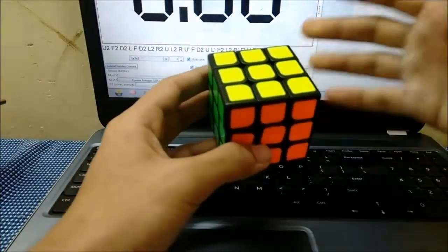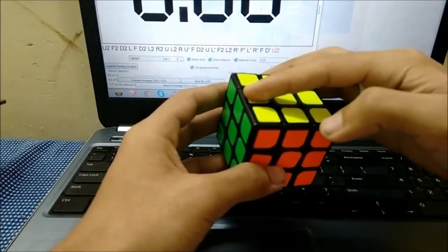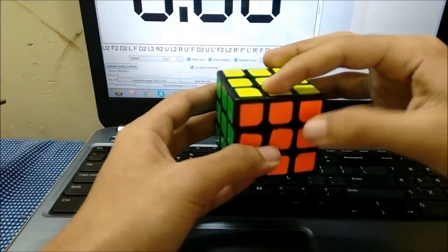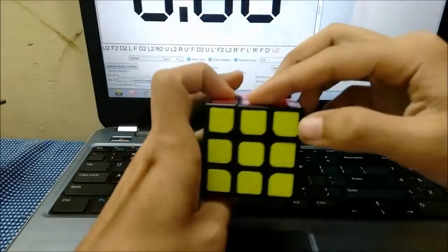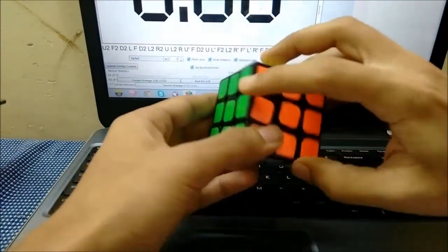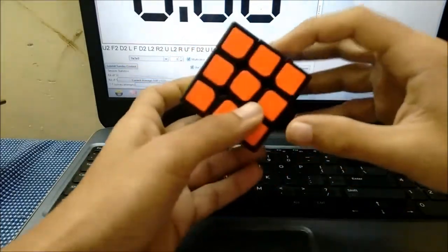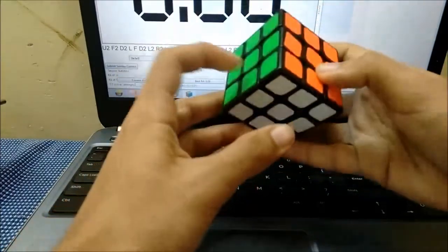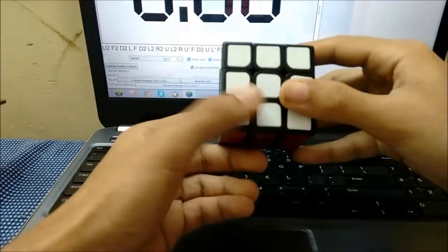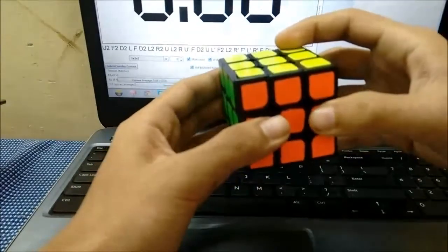For the edges, this is A, this is B, this is C, this is D, then I go in a spiral way: E, F, G, H, I, J, K, L, M, N, O, P, Q, R, S, T, U, V — with this piece being the buffer.